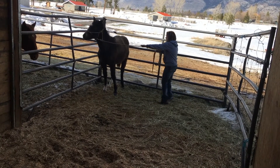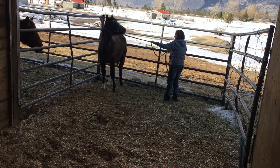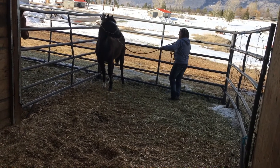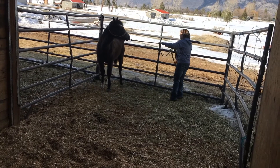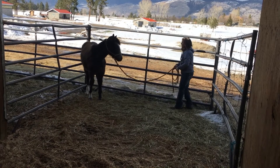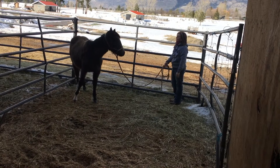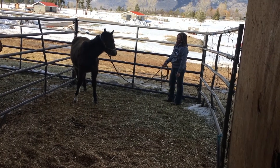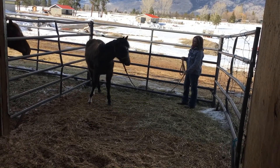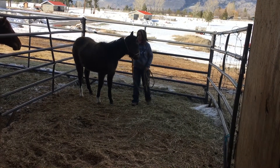Asking for that front left again. She softens, I soften. Ask again, watching for that front leg. She fusses, I just keep my ask on. Keep asking, and release. Good girl. I don't need to do much more with her today. She softened into that, so nice.